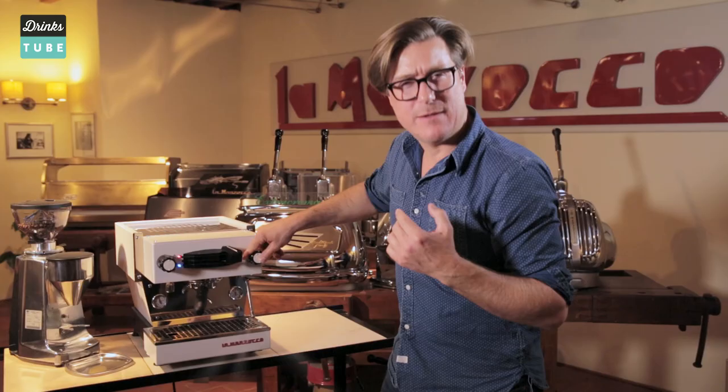So that's how a coffee machine works, but what I really want to know is what you guys want to see next. Let me know in the comments if there's something you want to learn about, or if you think there's some drinks gadget I should know about. For more great coffee videos, check out the playlist up here, and make sure you subscribe to Drinks Tube for loads more great stuff coming up. Ciao!